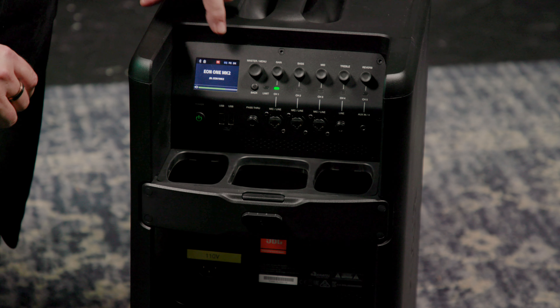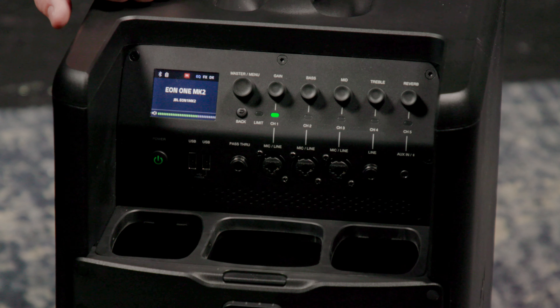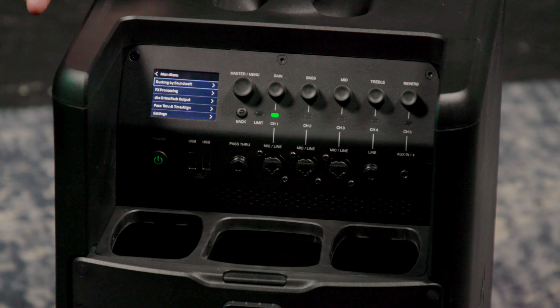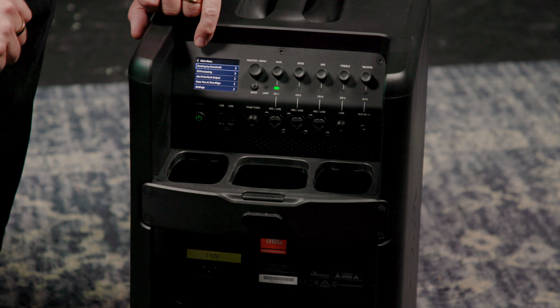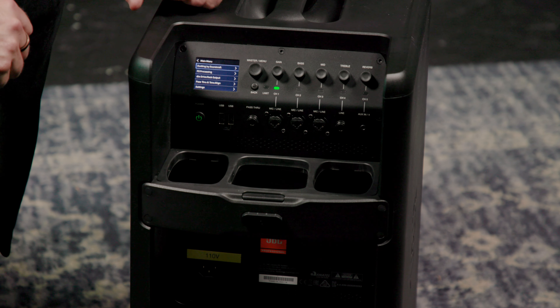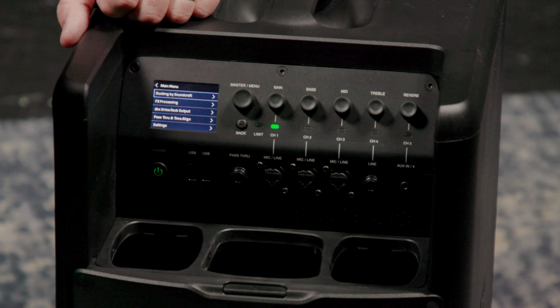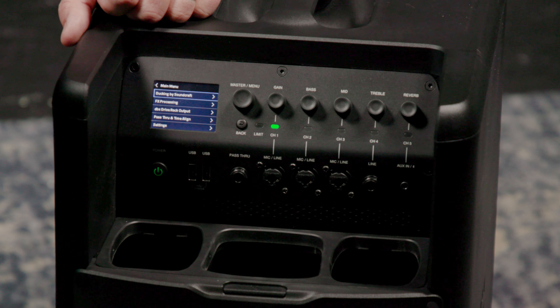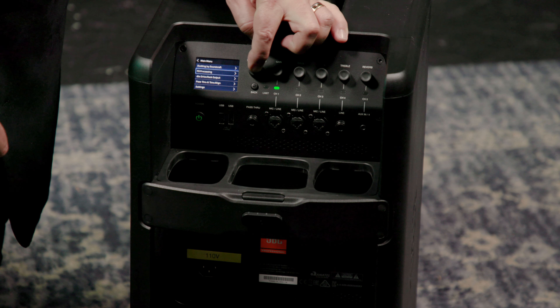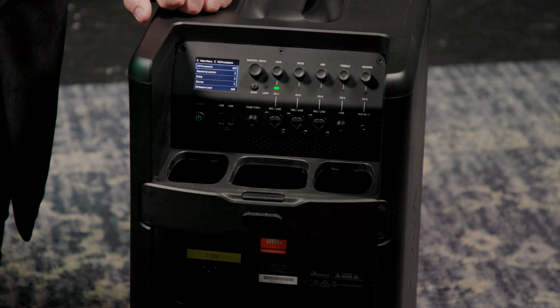Let's take a closer look at the control panel and some of the features available there. Our I/O connections are on the bottom of the panel, and we've got our LCD display. To access the overall settings, we click the master button, which is our master volume control as well. This is where we can set up ducking, effects processing, our DBX Drive Rack settings, and so on. Ducking allows the system to automatically lower background music when you're speaking — it's a very handy function.